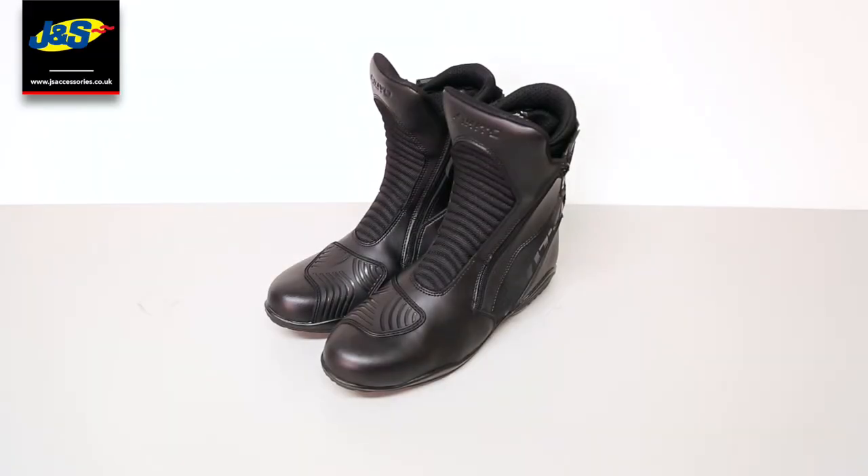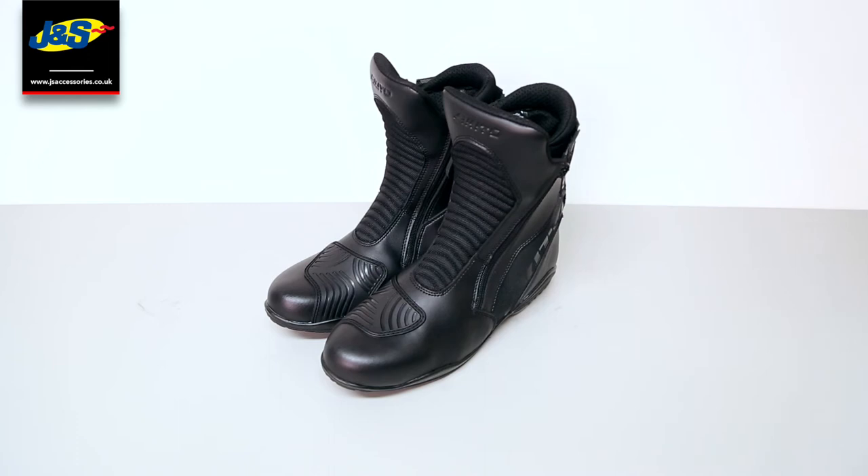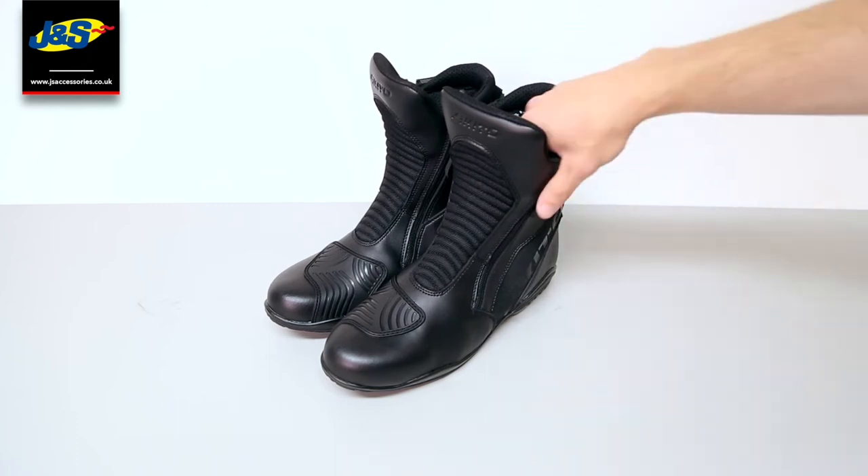Hello and welcome to another J&S YouTube video. Today we've got the Akito Scout Boots. They're a CE approved boot.